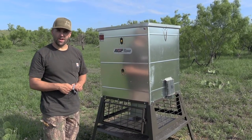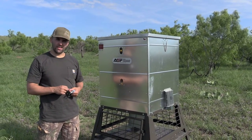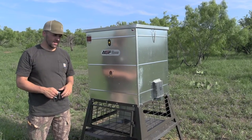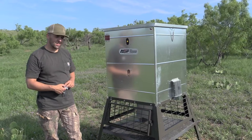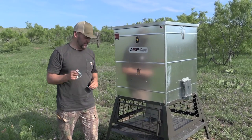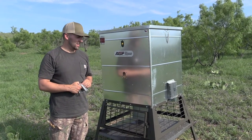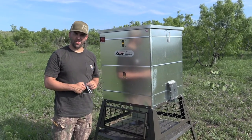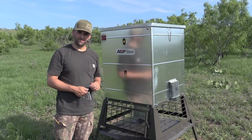If you haven't checked them out, go check out All Seasons Feeders. We're excited to give them a shot and we'll try to update you guys as we go along. Hopefully we'll get some good pigs and deer off this feeder. If you aren't following us already, please subscribe to our channel or follow us on Instagram at West Texas Hunting Guys. Appreciate you guys following along and seeing some of the products we're using out at our ranches — thanks guys!